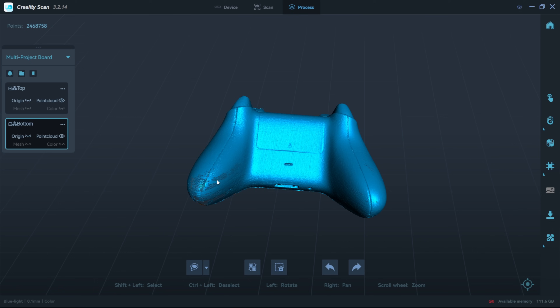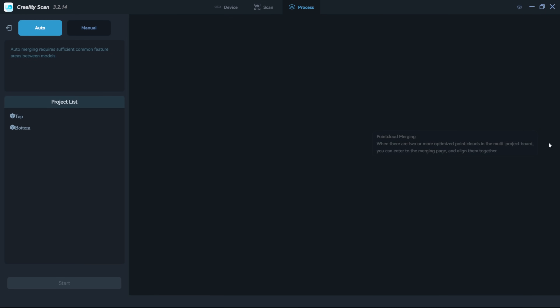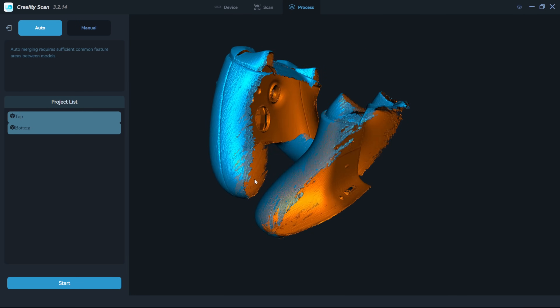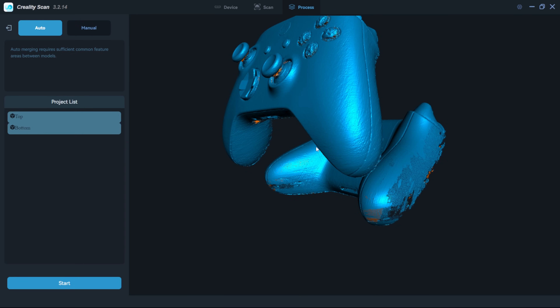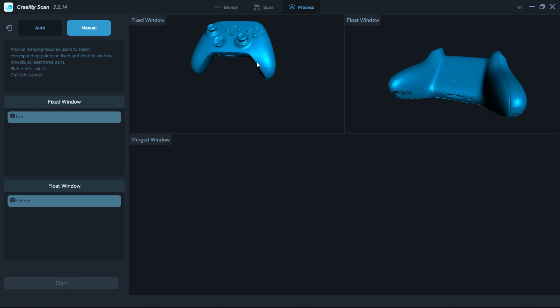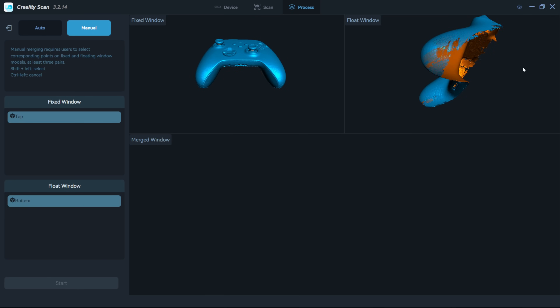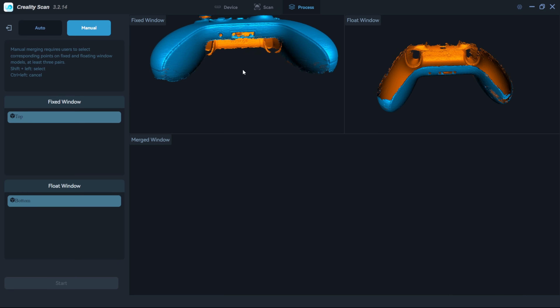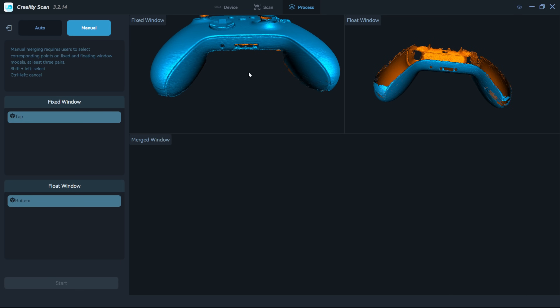Now I'll show you how to merge the two scans and close the gaps. On the right-hand side under 'Point Cloud Merging' I select it, which brings up a merge window. I try auto first with top and bottom selected, but it doesn't give a good result, so I switch to manual. In manual mode, the fixed window is set to 'top' and the float window to 'bottom.' I flip the views so they're oriented similarly, then start placing reference points — beginning with the headphone jack since I made sure both scans have a clean view of it.